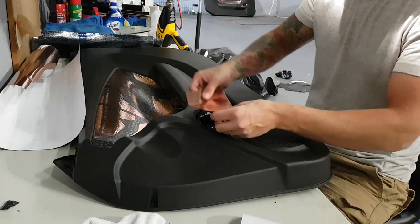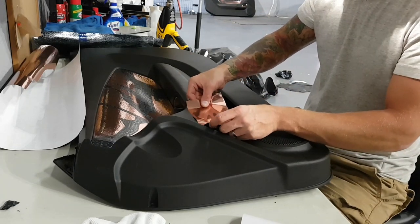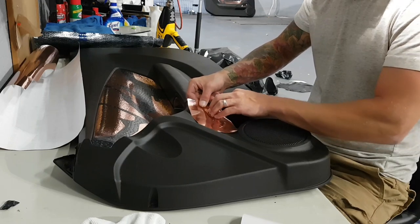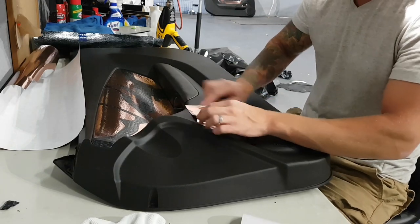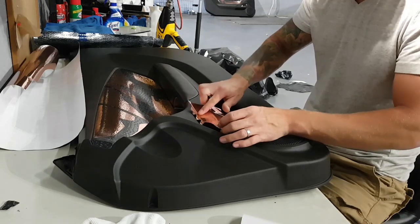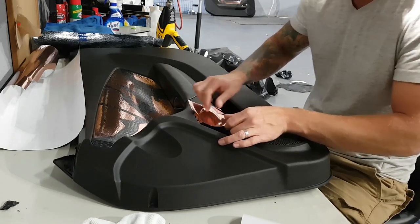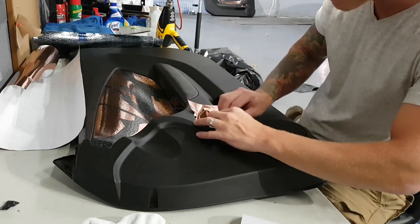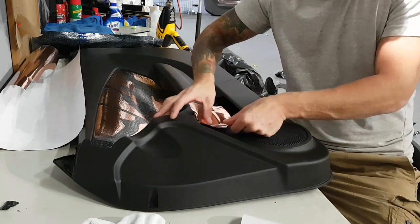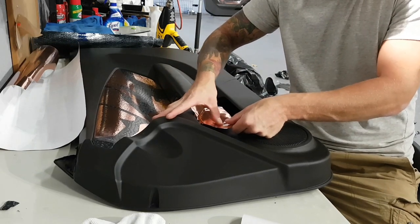I've got a piece of vinyl already cut, and it's just a matter of working it over the handle so that it's fairly glassed — we want this to be pretty smooth. I'm going to have a look at the camera in a second.